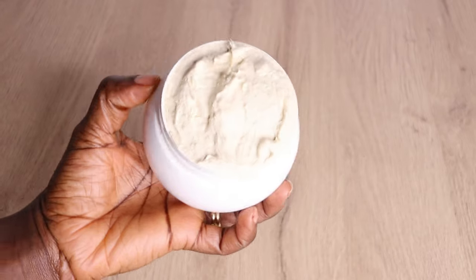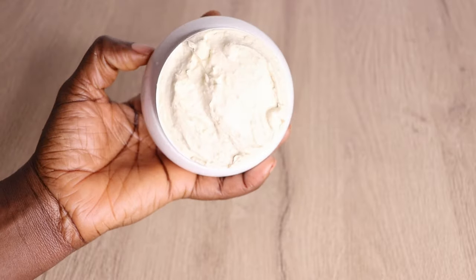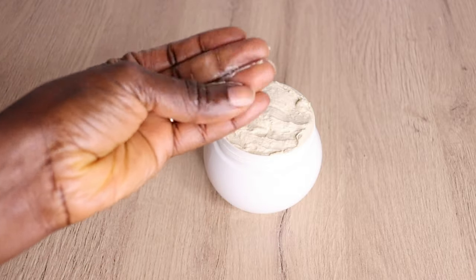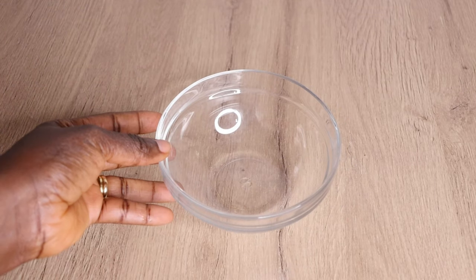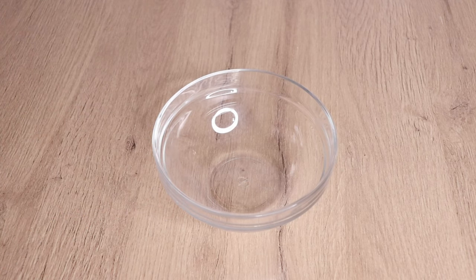Over here I'm just pouring the butter into my clean and sterilized jar, as you can see. The butter is so thick and it's amazing on your hair. So right now let me show you guys the different ways I apply this butter into my hair. The first thing I always love to do with this butter is to make a deep mask out of it.